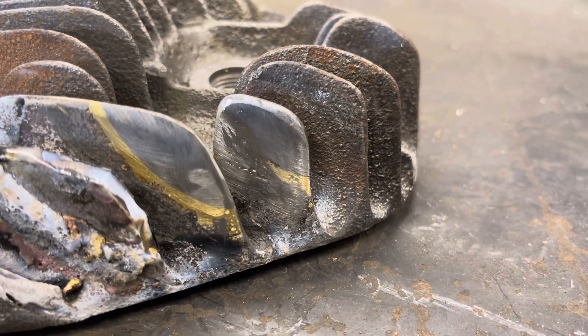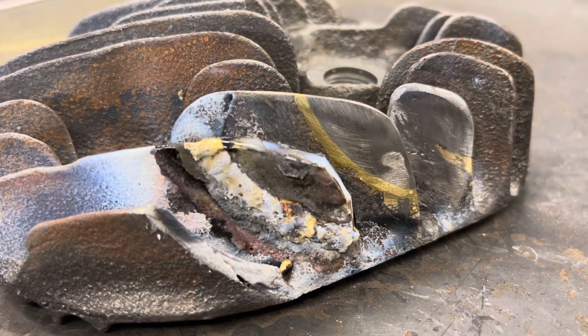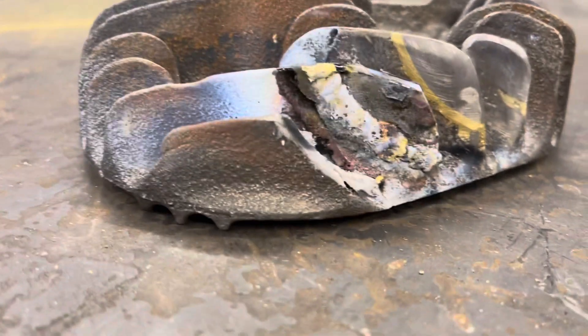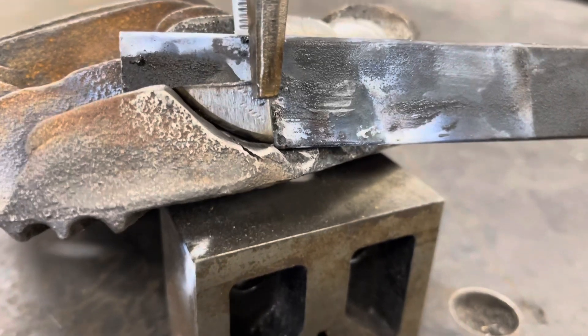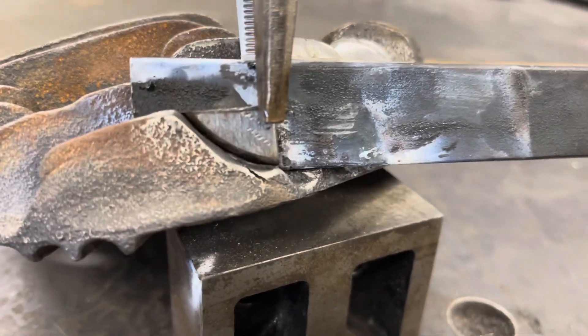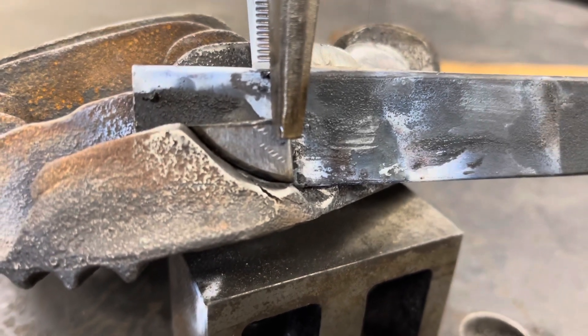I've got those first two inner fins brazed on and shaped, and the third fin brazed on but not yet shaped. The fourth fin up front still needs to be brazed and shaped. Here's the last fin patch piece on this outside fin — I'm going to braze this one in and shape it, and this head's done.